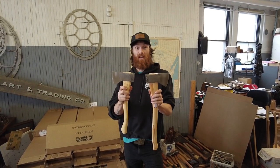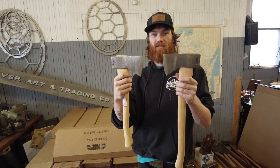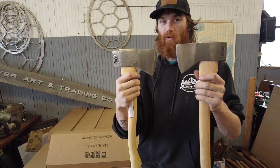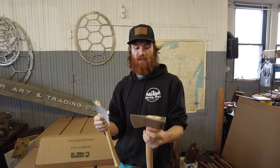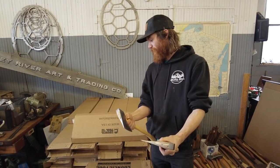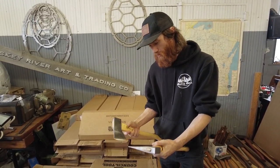Hey guys, Brandon from WhiskeyRiverTraining.com. I'm here with the premium Hudson Bay two-pound campbacks. These were available on pre-order on our website last fall and are now available on our website. Kelsey Tool sent us some extras for us to be able to offer them for people who did not get in on the pre-order.